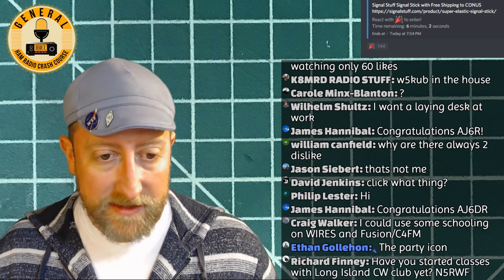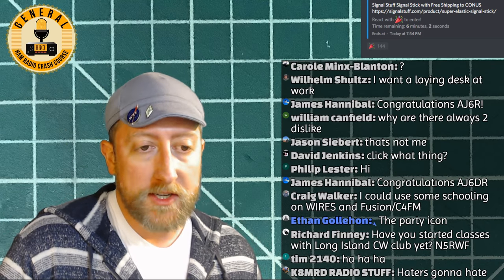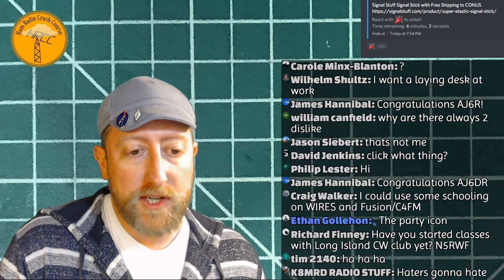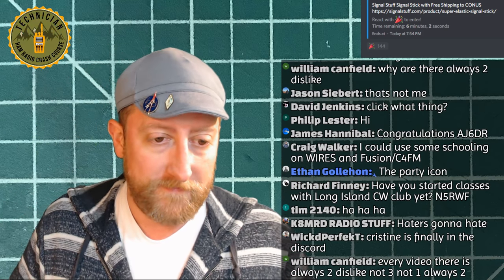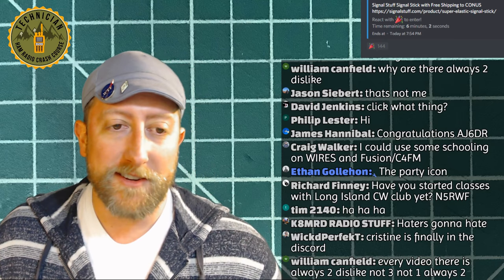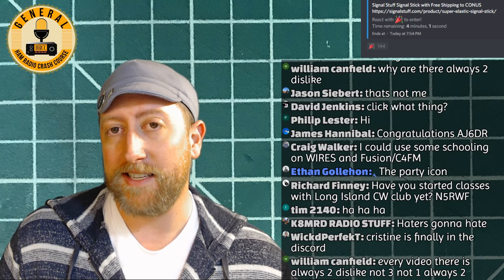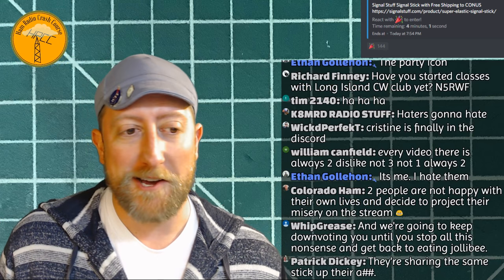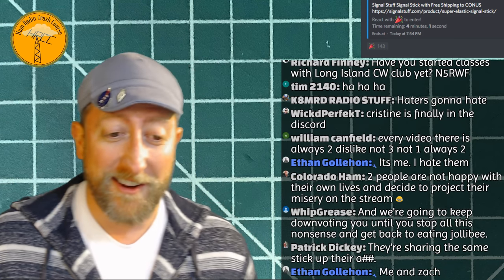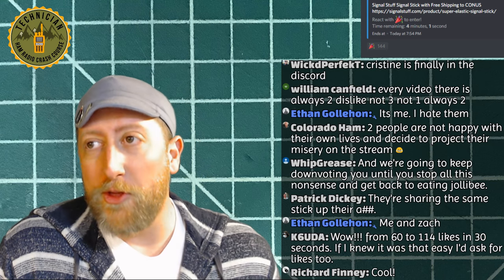Two people that give dislikes just hate life and don't enjoy watching me talk about ham radio and drink beer. Here's a secret: dislikes still give you presence in the YouTube algorithm — they clicked it, they're engaged, and that bumps you up. Doing nothing hurts me more than a thumbs down. But thumbs up is definitely appreciated! We're up to 114 likes — thank you everybody.